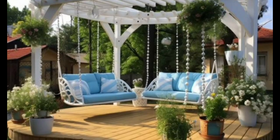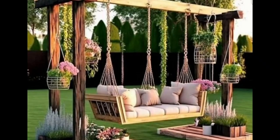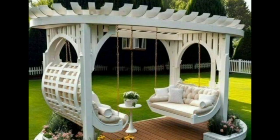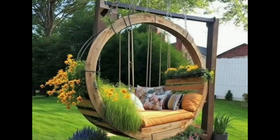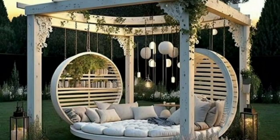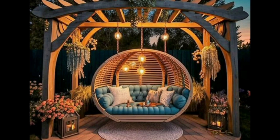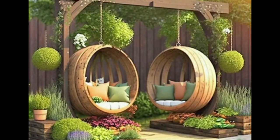Hello everyone, welcome back to my channel KF Gardening. In this video you will see some attractive and wonderful swing designs for your garden. Different ideas are given to you, so watch the full video till the end.